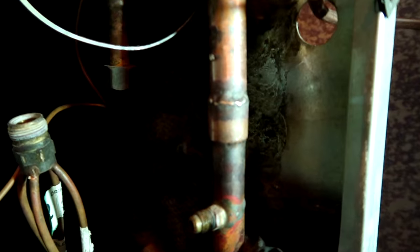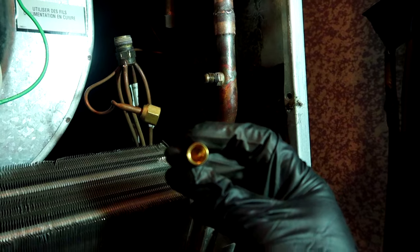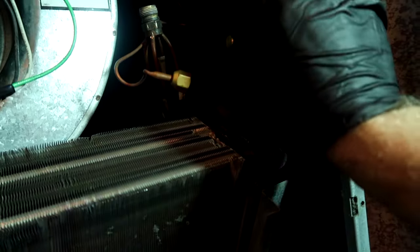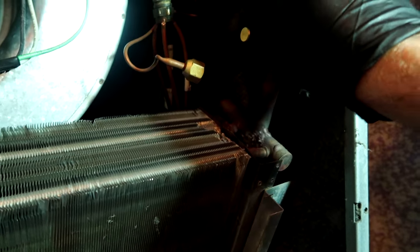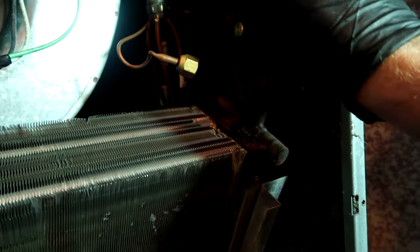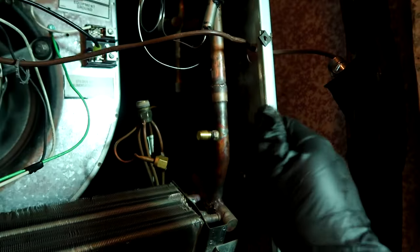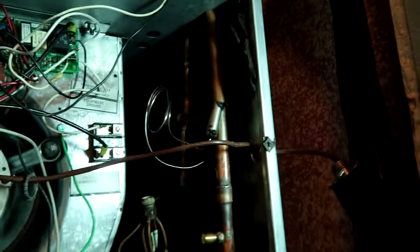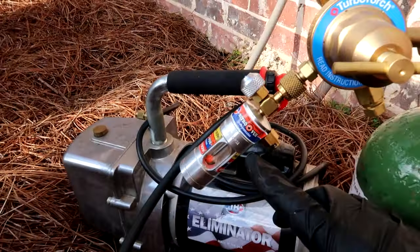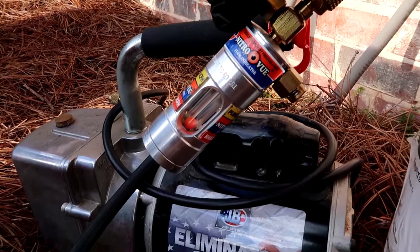I'm going to need to flow some nitrogen first so I don't get a ticket from the YouTube police. Go ahead and sand these babies up - I like to see it shiny, then you see the solder melt easier. Now we can flow some nitrogen. I'll throw a cap on here without the gasket in it so the nitrogen doesn't just flow out that hole - doesn't have to go on super tight.